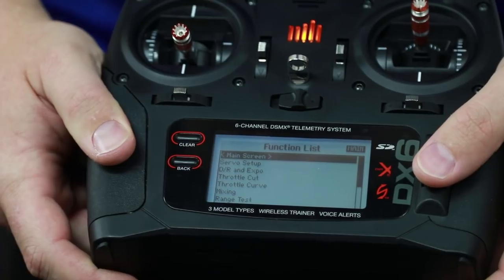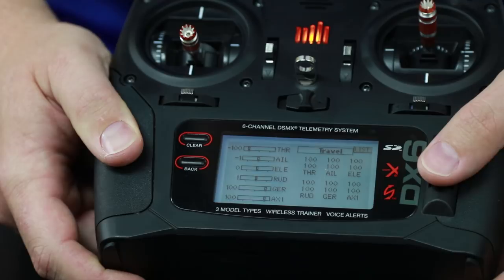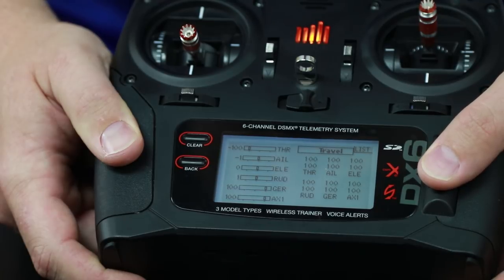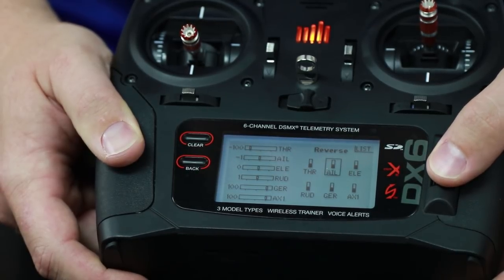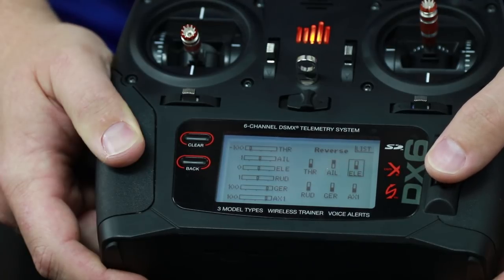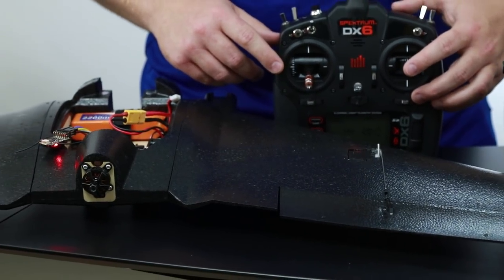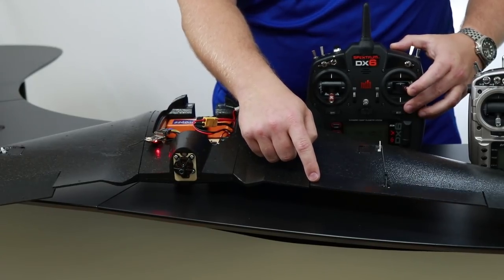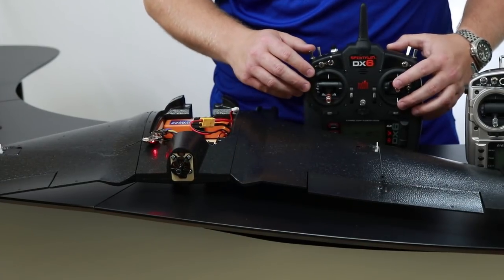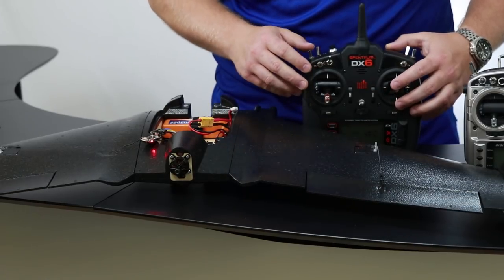Go into the menu system, select Servo Setup, highlight Travel, click it, and scroll over to Reverse. We wanted to reverse the aileron, so we'll click that, and the elevator — we'll do the same. Now that we've changed direction, let's confirm it's correct. If I'm rolling to the right, this servo pops up — and it is. If I want to gain altitude, I push down to bring these up — and that's correct.